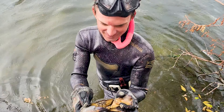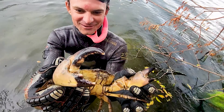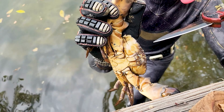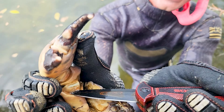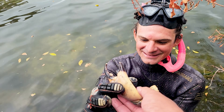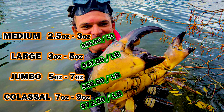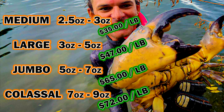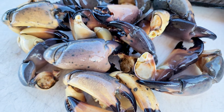Let's talk about price, because stone crabs are some of the most expensive seafood in Florida. The claws are graded by size: mediums are about 2.5–3 oz, large 3–5 oz, jumbo 5–7 oz, and colossal 7–9 oz. This is market price, not restaurant price — at a restaurant it would be much more. Mediums run around $35 per pound, large at $47, jumbo at $65, and colossal at $72 per pound.